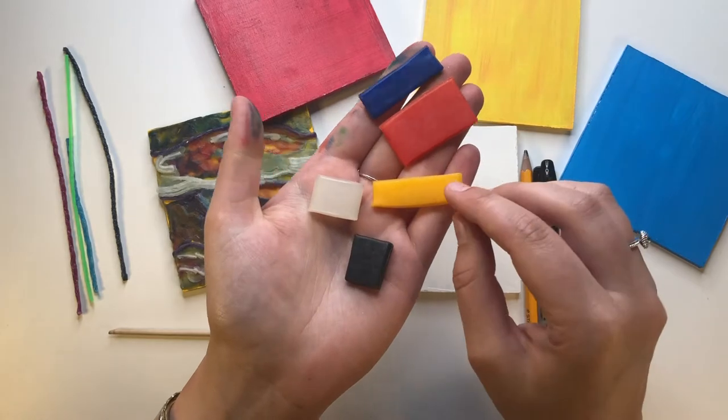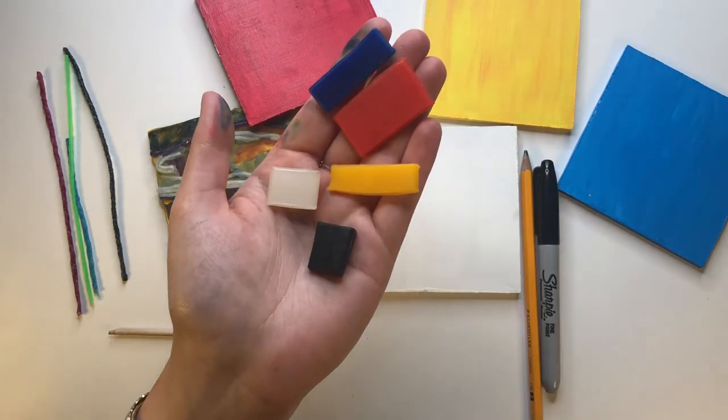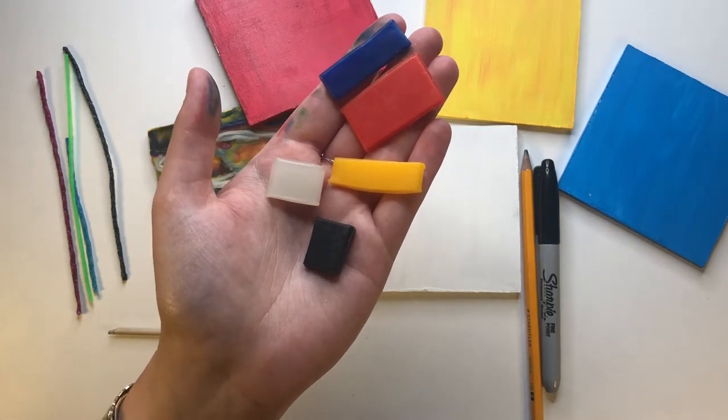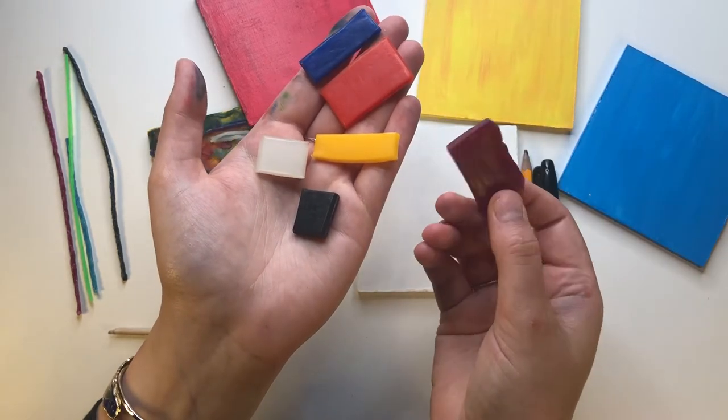And now the star of the show — the wax. There are a multitude of colors: one of each of the primary colors, a piece of black and white wax, and a bonus fun color.